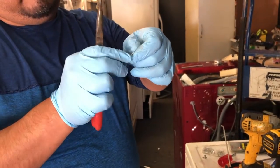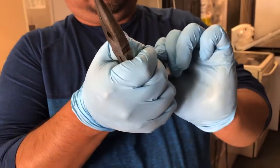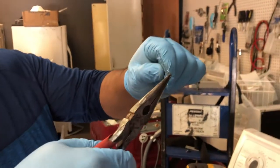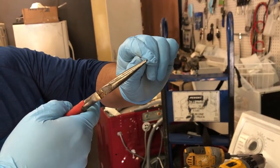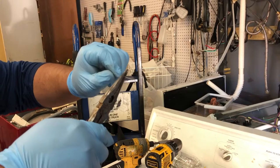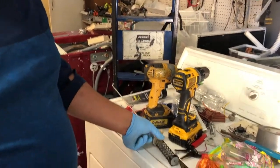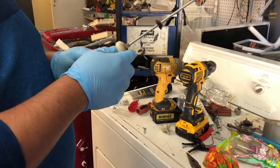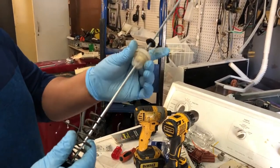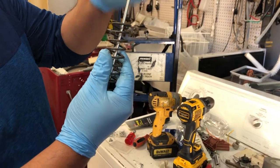With the cutters you just gotta be very careful. We're gonna straighten this out. See that little loop? With the pliers, turn it down. Make sure to be really careful — don't pinch your finger. We gotta get this straight. It doesn't have to be perfect, but see that — that's it.